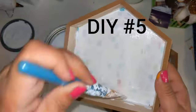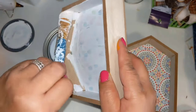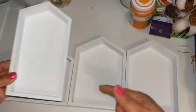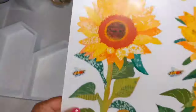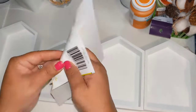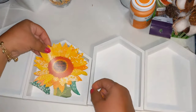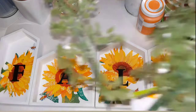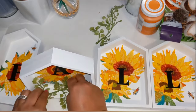For DIY number five, I'm taking four little shadow box houses from the Dollar Tree and painting the inside with two coats of white chalk paint, and the outside and edges with one coat, until they all look like this. Now I take some sunflower wall stickers from the Dollar Tree and place one inside each little house — the big sticker goes inside the wider house since it fits perfectly. I also added the word FALL with Dollar Tree letters, though I lost the footage of that part.